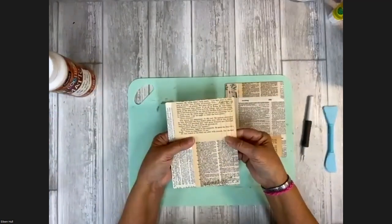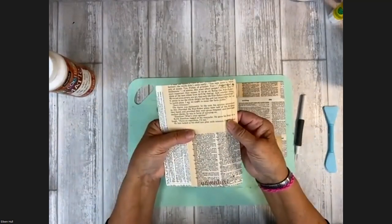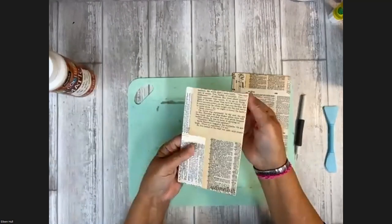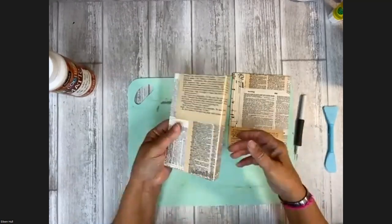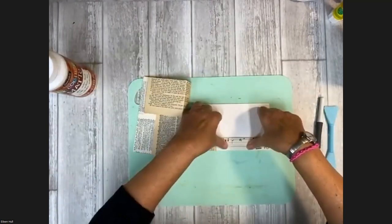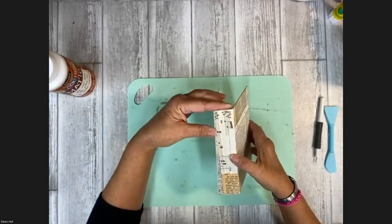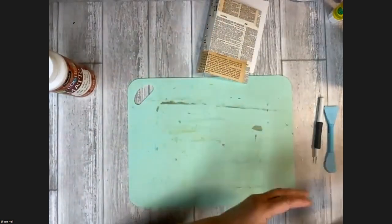Eileen folds the cut cover along the score lines to show how the book takes shape. She lays it on the edge of the table for even pressure — important because mat board is layered paper and can lift if pressure is applied unevenly. She shows a single-spine skinny book option (cut off the two outer tabs) versus a full thick-spine version (overlap all three tabs), demonstrating how adaptable the die is for different book thicknesses.